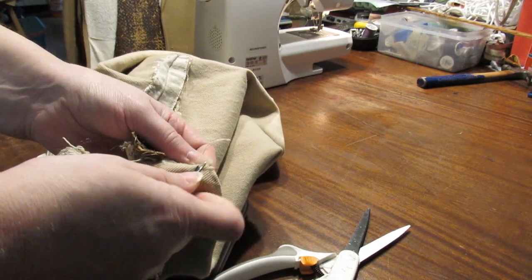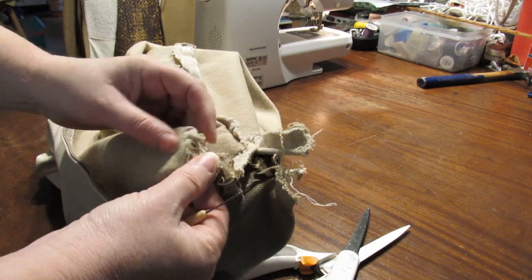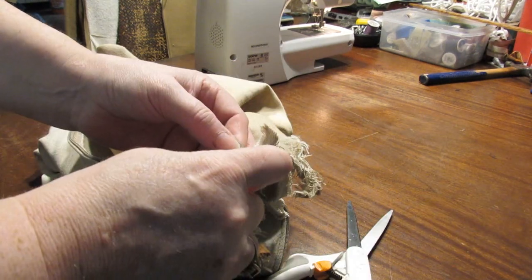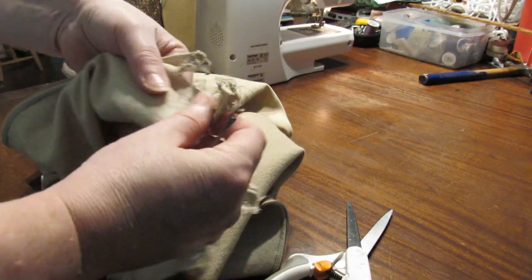I'm going to finish pulling this out so I can open that seam up. I've already opened that side and I'm going to open this side too. I'm going to undo some of this zip — I'm going to have to remove the whole zip anyway.